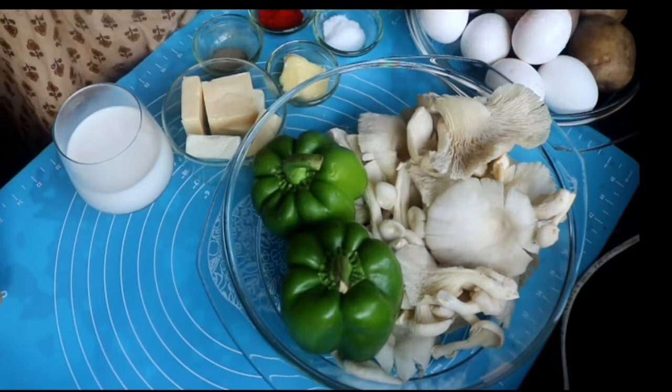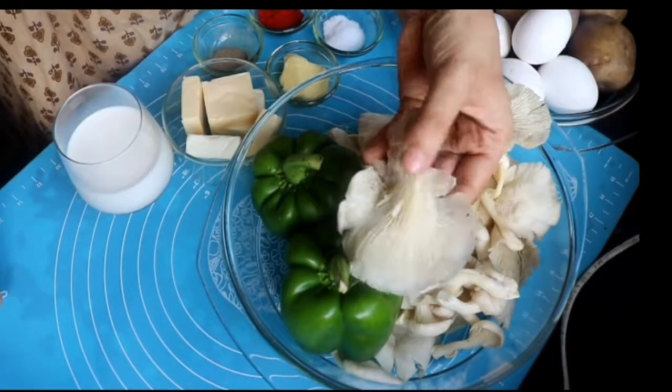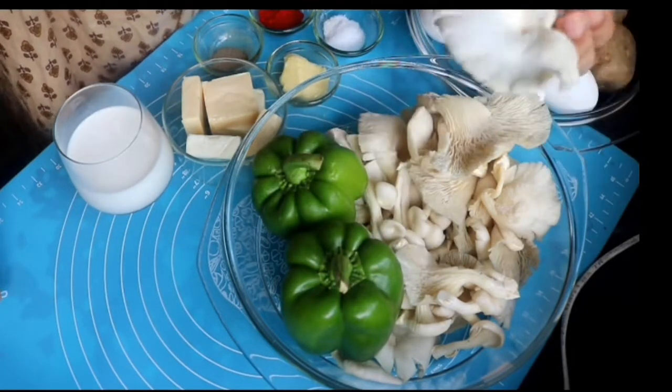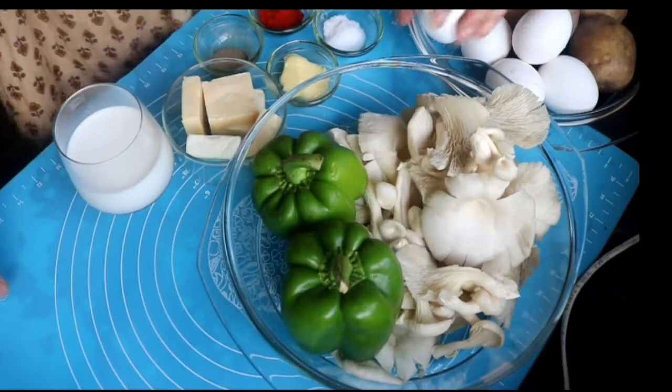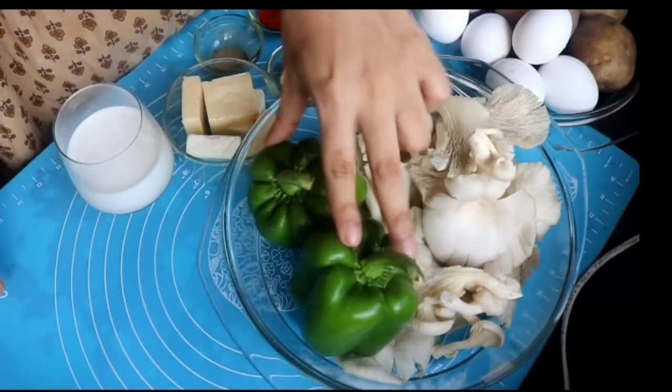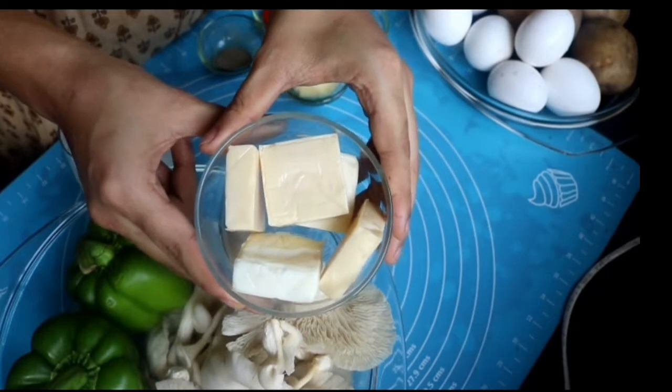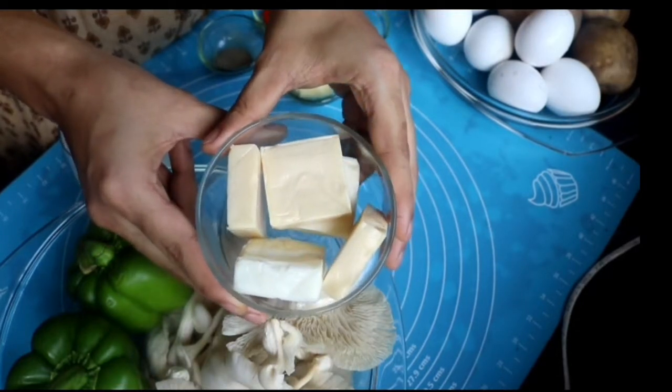I did not get button or shiitake mushrooms, so I'll just be using these oyster mushrooms which I got quite fresh. But if you can get a medium mushroom like button or shiitake, please use that. I'll be using two green bell peppers.